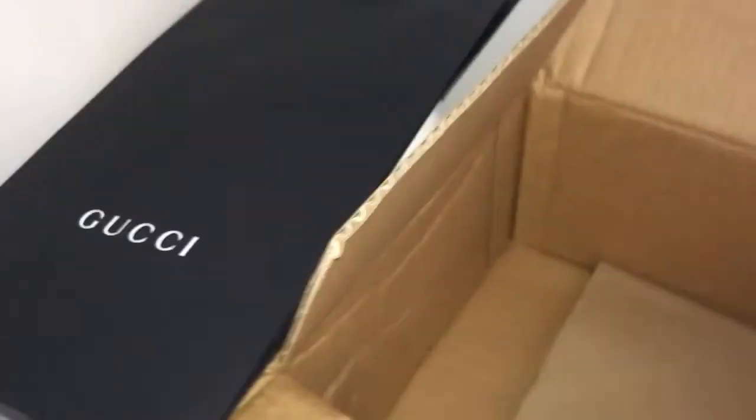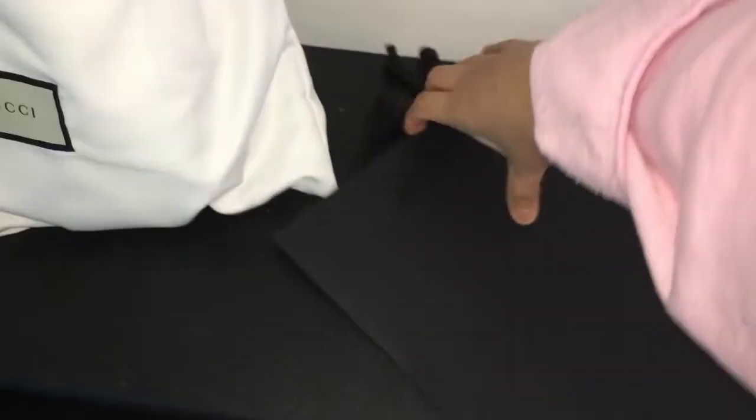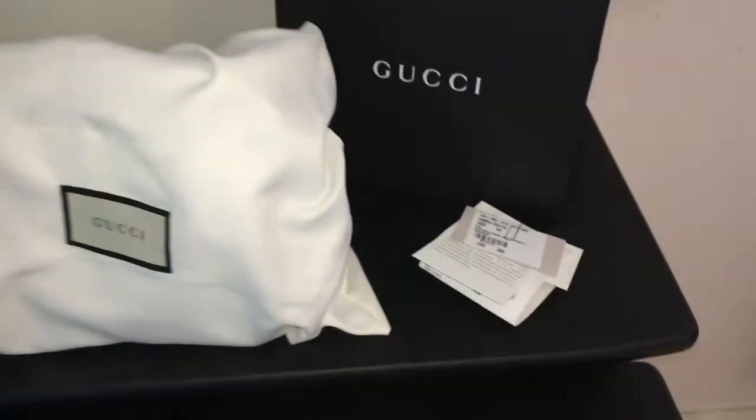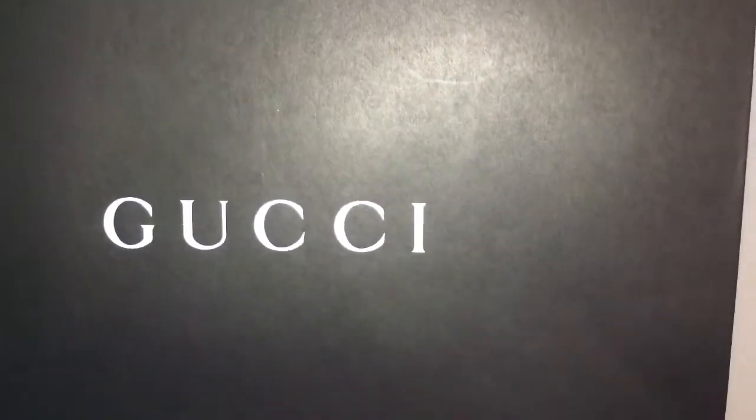And this is my bag. Oh my gosh. Okay, let's take this out first, here from the box. And here we go. He told me that he would include a ribbon, but there's no ribbon — I don't see any ribbon here. But anyway, let me...